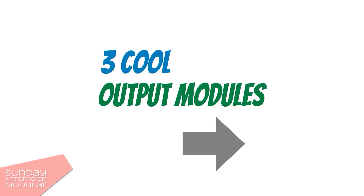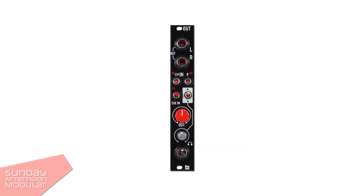There are a lot available but I picked three which I think are pretty cool. The first one is the Befaco Out, available in its third version. It has two TRS balanced outputs for 6.3 mm jack connectors. It comes with a headphone out, a cue input and level LEDs. If you only have a mono source, the left input will be routed to both channels.